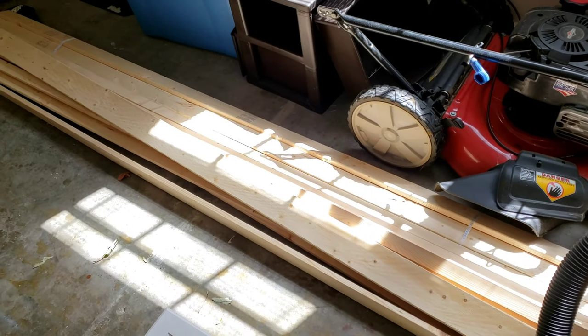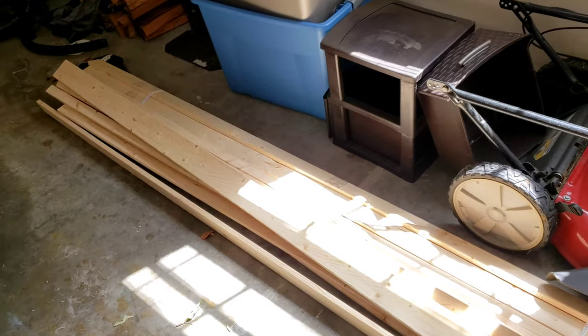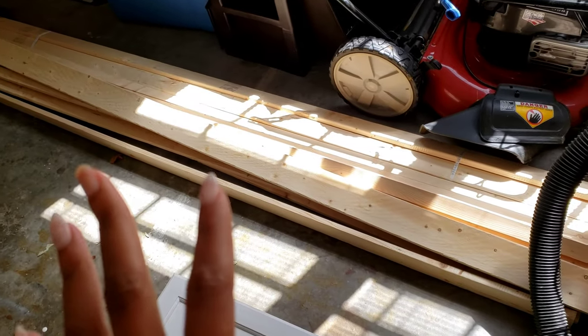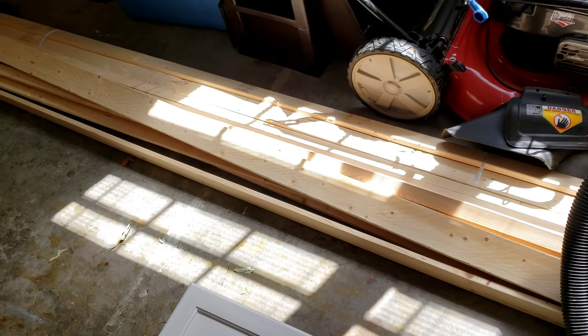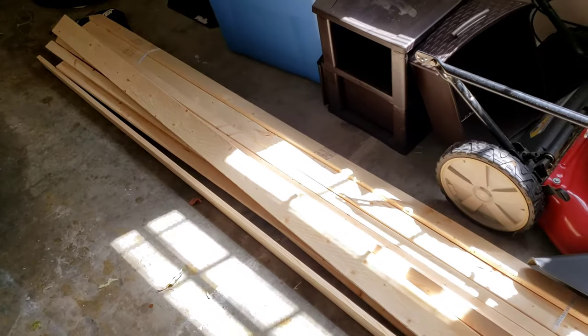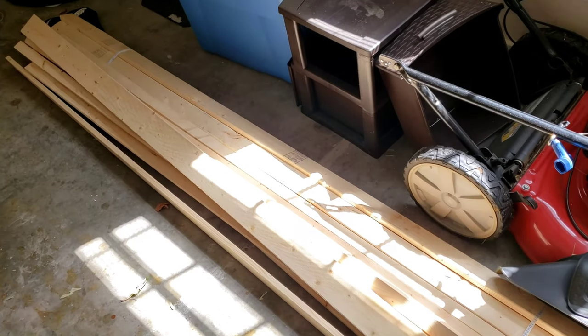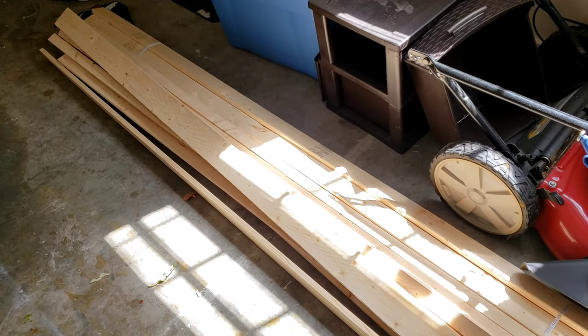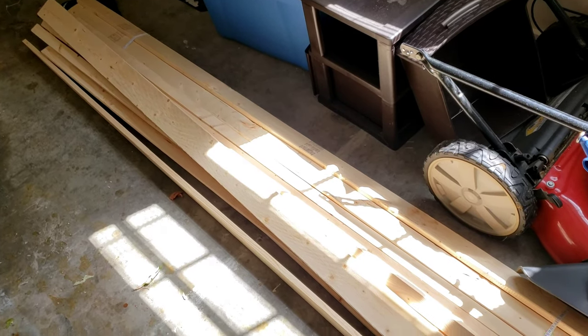I'm hoping to finish this in a day. I am now going to start our dining room renovation. This is the wood that I purchased from my local hardware store - mine is Lowe's right around the corner. I purchased furring strips; I believe that's what it's called. I'll leave the link down below so y'all can find out exactly what it is, but it's very inexpensive.